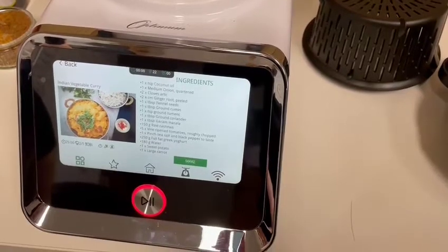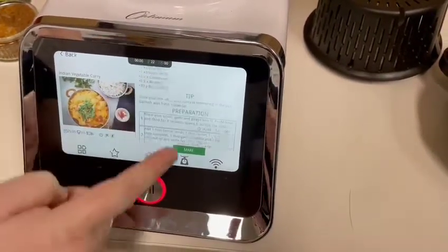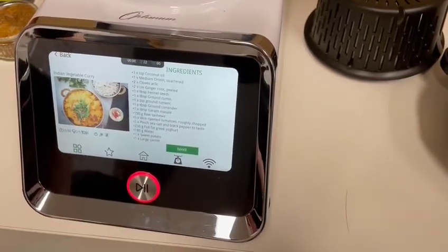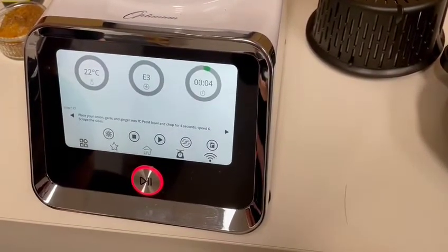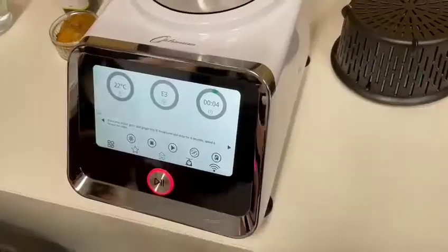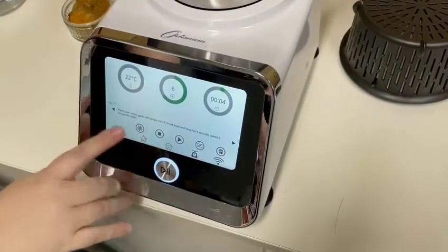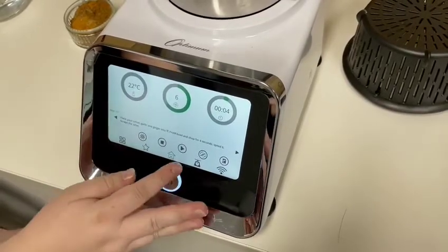At the top you can see it's got a list of ingredients — there are a lot of them — and underneath it's got all the preparation steps which will take us through one by one. We'll press the make button. The first step is to pop in the onion, ginger and garlic, which we've got in there. We'll need to pop the lid on, fit it nice and tight, and then all we do is press the play button and it will do this step for us.